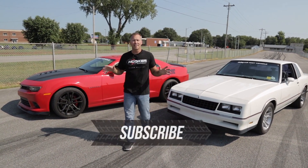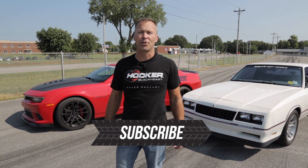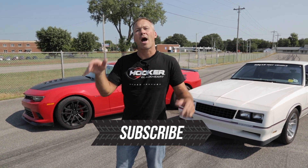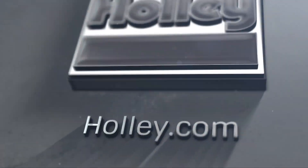And that, my friends, is how you do a burnout. If you liked this video, be sure and subscribe to the Holley Performance YouTube channel, where next episode I'm going to show you the ins and outs of drag racing.